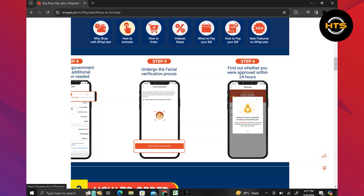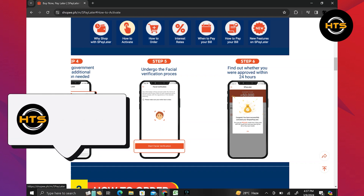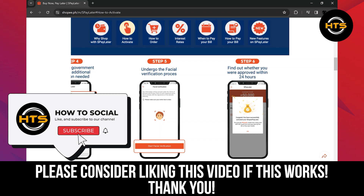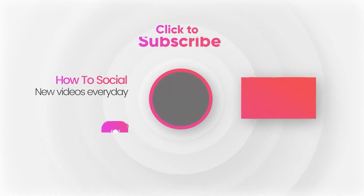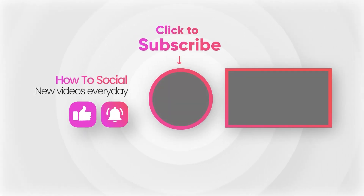So that is exactly how to unlock S-Pay Later in Shopee. Thank you guys for watching this video. Hope you got some value. Make sure to like the video and subscribe to the channel to get notified of new videos. See you in the next one. Bye.